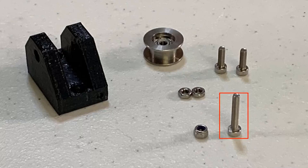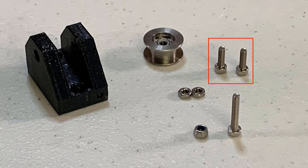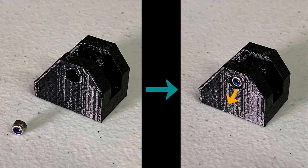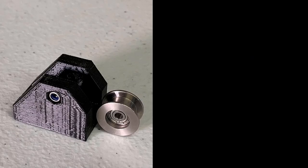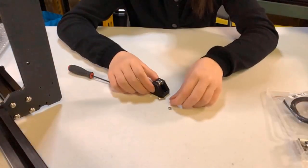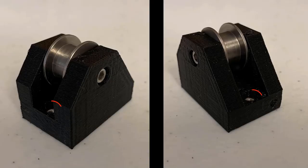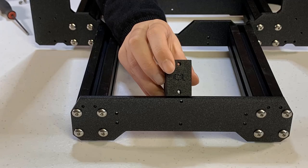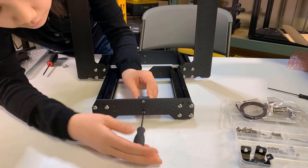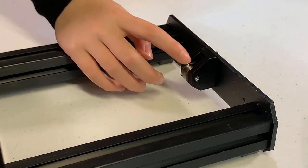Take out the bearing, one M3 by 18 screw, two M3 by 10 screws, a nylon nut, two M3 nuts, and the Y-belt idler. Put the nylon nut on the side of the idler with the rubber facing you. Insert the bearing inside the idler and secure it with the M3 by 18 screw, but don't tighten it completely — test it with your finger to ensure it can still spin freely. Insert the two M3 nuts on both sides of the Y-belt idler. Place the idler on the front plate with C1 facing outward. Secure the Y-belt idler with the two M3 by 10 screws.